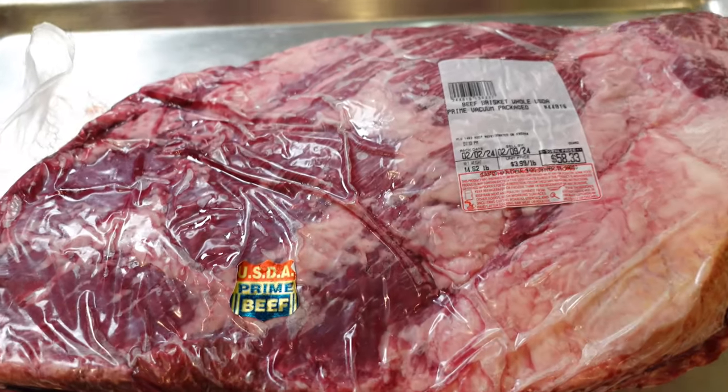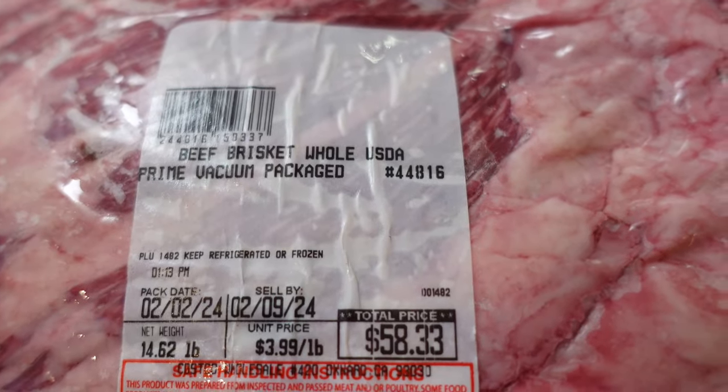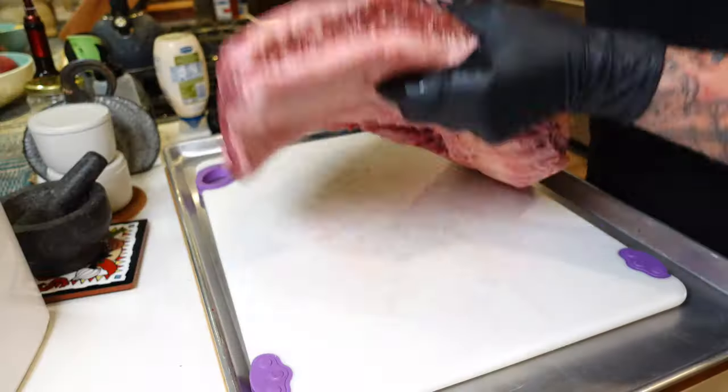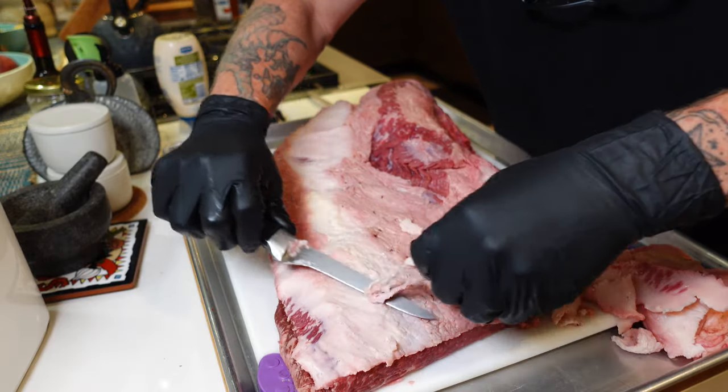We started out with a Costco Prime brisket, about 14 and a half pounds. 14 pounds is a really good, manageable size for these briskets. I trimmed it down, did a backyard trim — nothing too crazy. I wanted to keep a lot of that fat, but I also used the trimmings for some tallow. You can check out our shorts to see how I made that tallow.